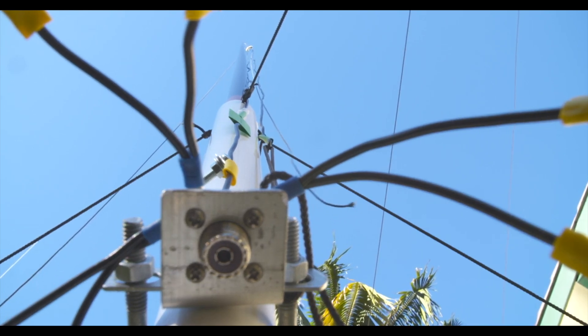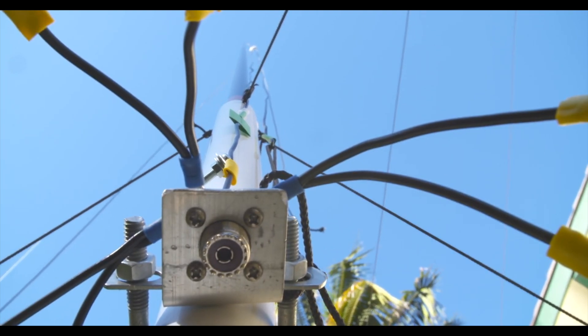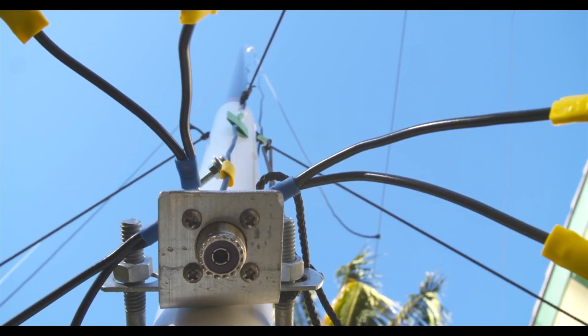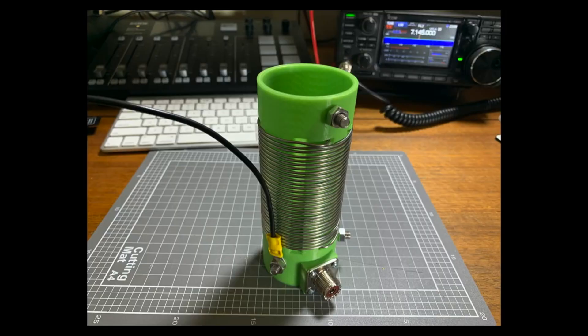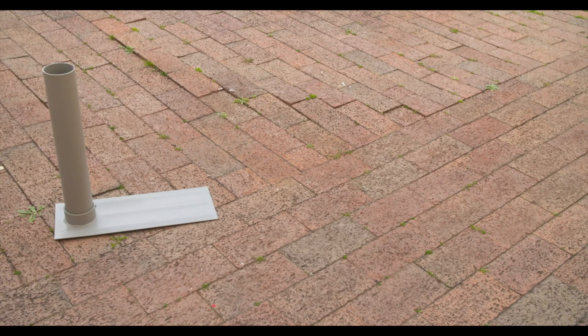Today's video we're looking at building an HF vertical antenna and we've got a few components. Also 80 metres if we can, with the help of a printed coil. The problem I had with the coil is the gap was too close together, so I'm still experimenting with that.